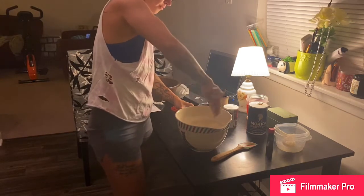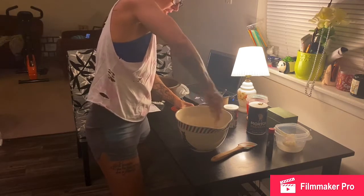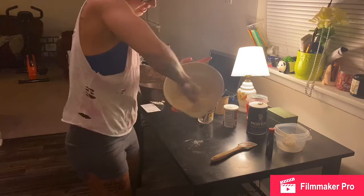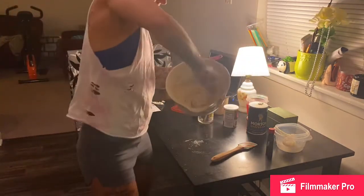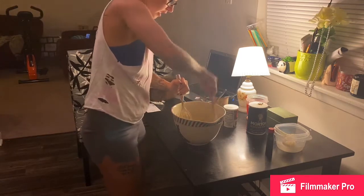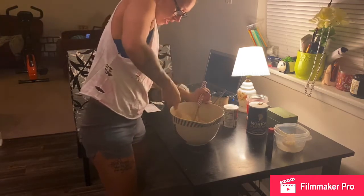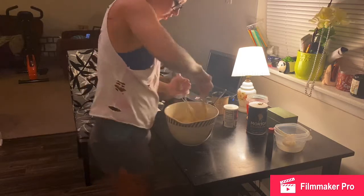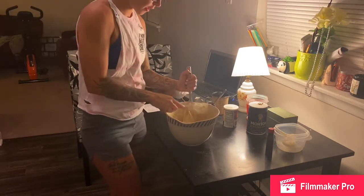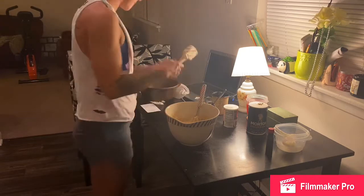I think it'll be fine. Looks beautiful. Get it all in there. Use a spatula to get the sides, get under it, make sure you're incorporating all of the ingredients, then put that aside.